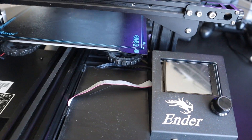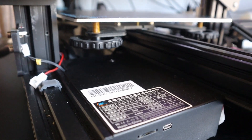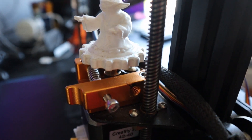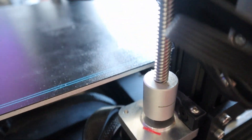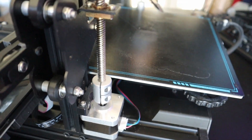The Creality Ender 3 Pro. This is going to be the last time that you will see this 3D printer that I have had for three years in my possession. I'm going to take it apart and I'm going to make a belt printer out of it. So let's get into the video.